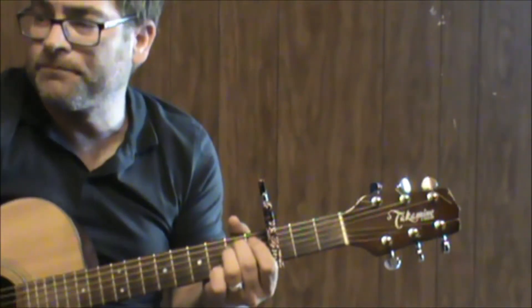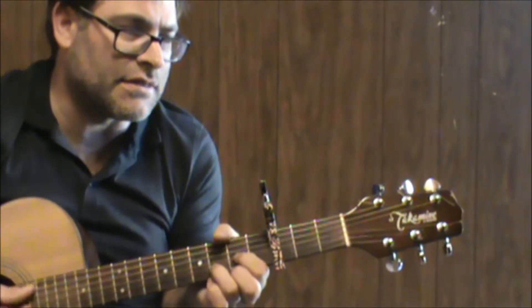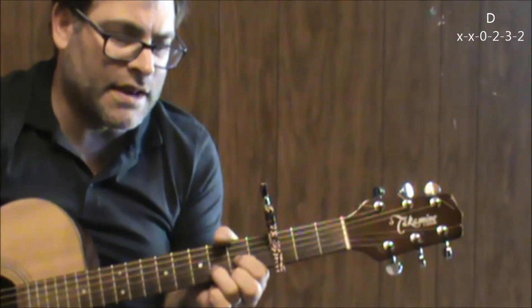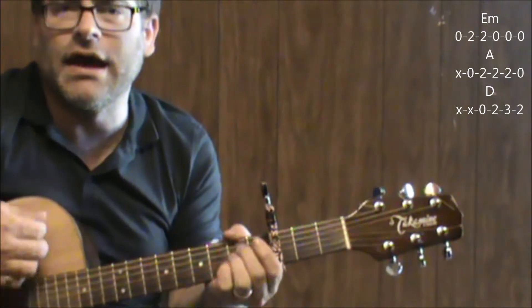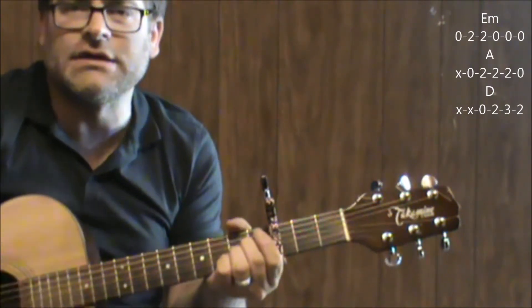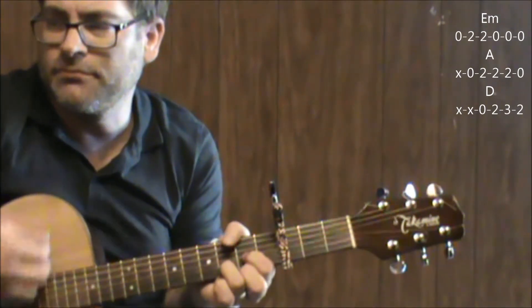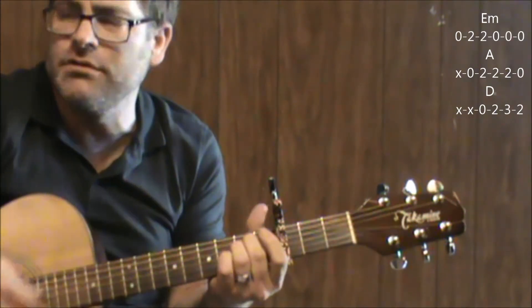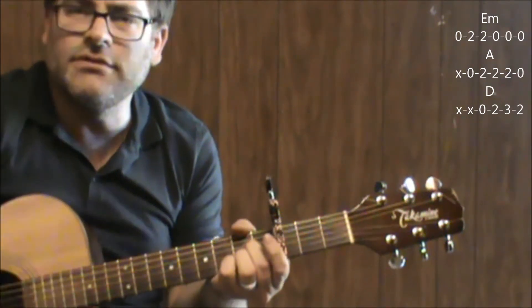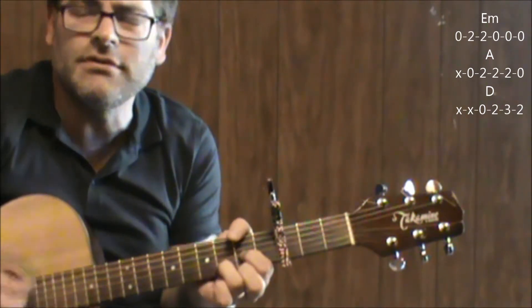It starts out with E minor. Actually, the song starts out with a D, I think, and then it kicks into the E minor. Then A, then D. E minor, A, D.